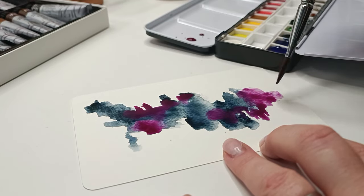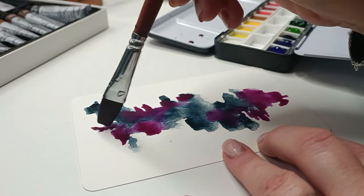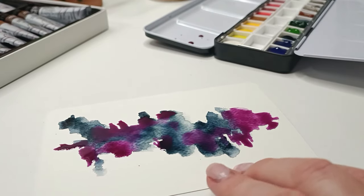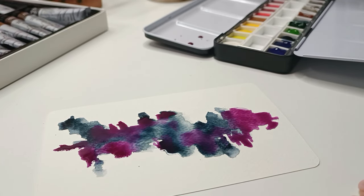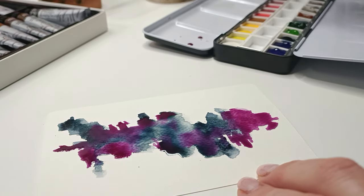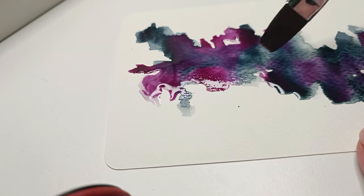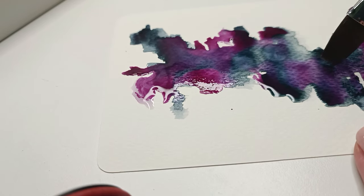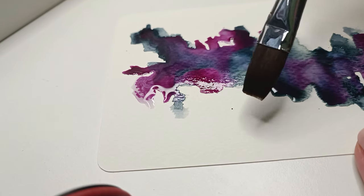I like to use watercolors freely without any issues, and these ones gave me no issues. I created three different pages using in total about six colors. I'll give you the color names in the description box below so you'll know what I was using for these three abstract pages.